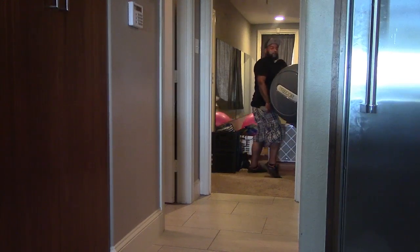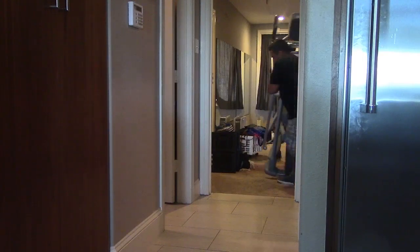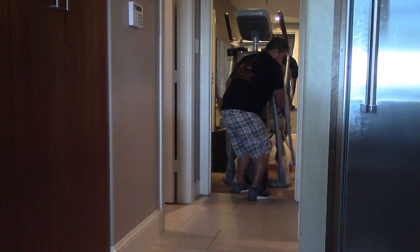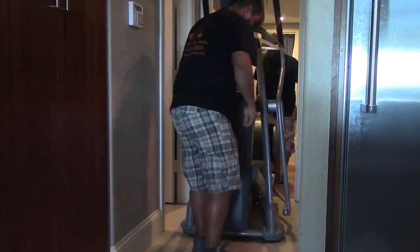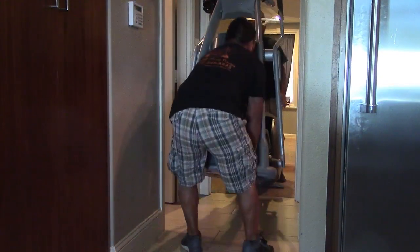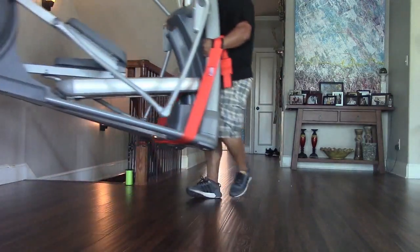Just a couple of minutes. Take a quick break. Go ahead, let's go ahead. A piece of paper. Yeah, if you want to open the phone door for a second. It's open.